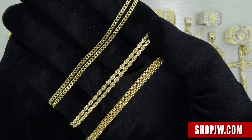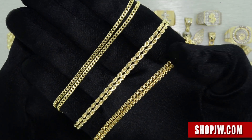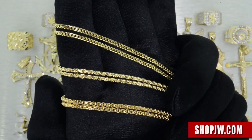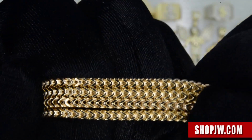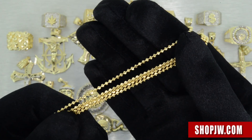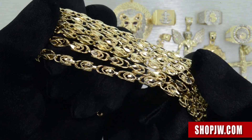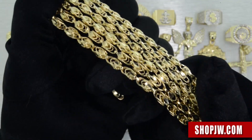A lot of these pendants you see here are going to be paired up with matching chains. Some of the different styles we have available: the hollow Cuban links, the Franco chains, and we also have the beaded moon-cut chains as well as the rope chains. One of our favorite chains here at Shop JW is the Turkish link — you see this chain and automatically you just get a different feel for it, a different vibe.